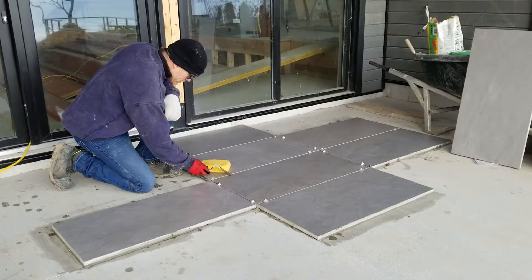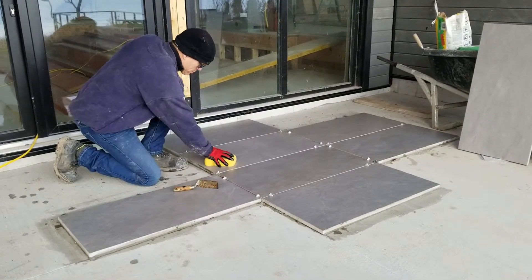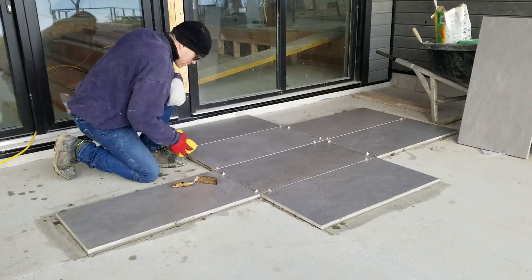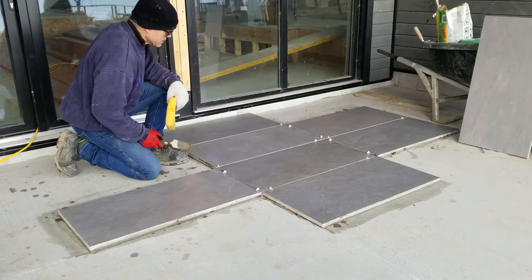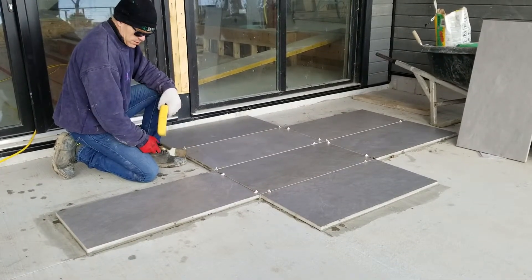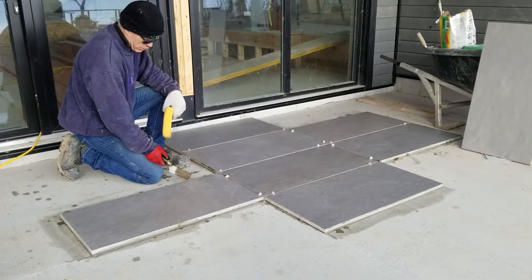The porcelain is easy to clean. Gently scrape it off and it's easy to clean off. That's one of the reasons we decided to use porcelain instead of a cement tile, because it's so impervious to stain and durable on the surface.